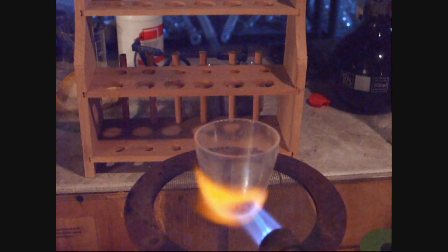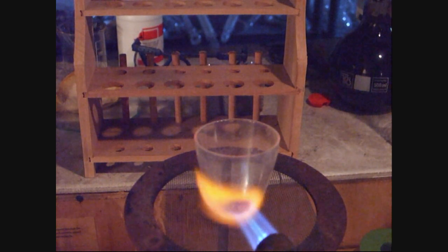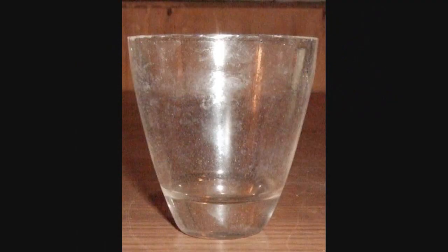But now I'm going to redo this with fused quartz, maybe also known as quartz glass. The same procedure: heating it up with a Bunsen burner, and when it glows red, cold water is poured into the glass vessel. The interesting thing is — this glass got absolutely no cracks in it despite the huge temperature difference.